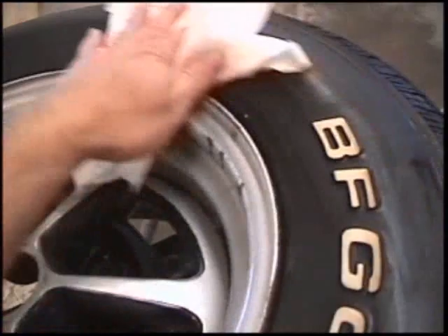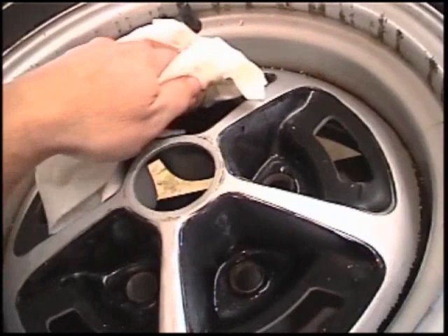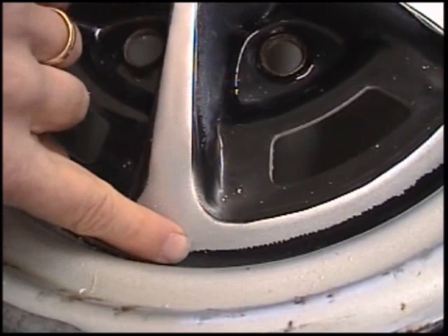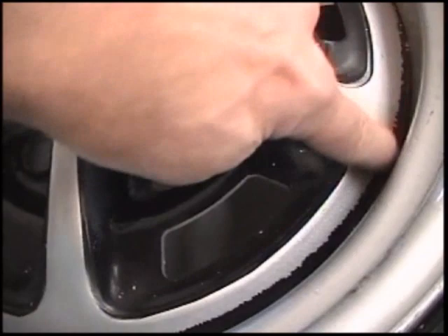Try not to get too much lacquer thinner in one spot on the paint of the wheel, because depending on what type of paint was used before, it'll start to lift. You can see right here where I did that a little bit and it started to lift the paint. It's not a big deal since we are going to sand this paint off anyway, but if you don't want to take the wheels all the way down, try not to keep too much lacquer thinner on the rag in one place at one time.